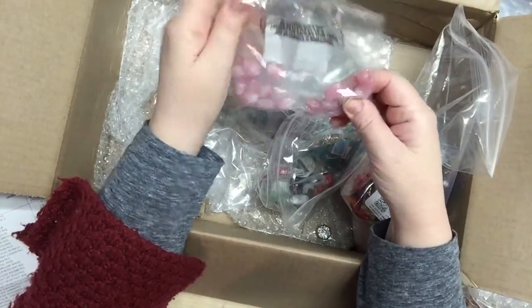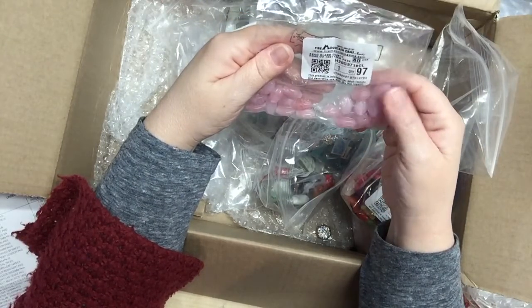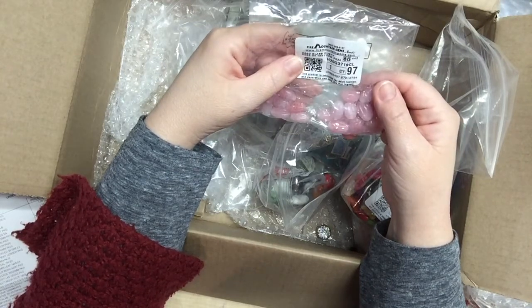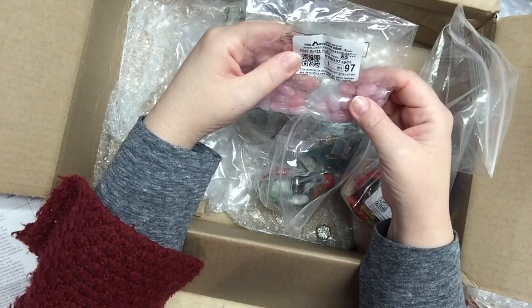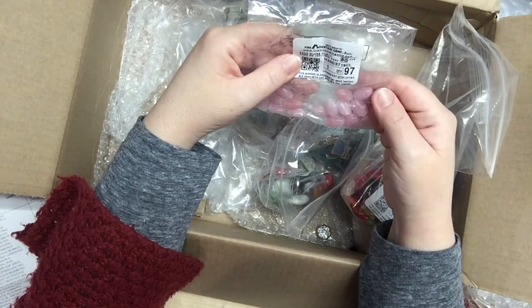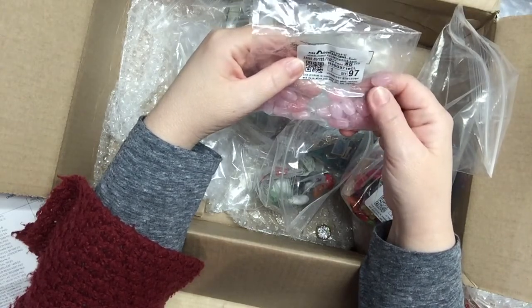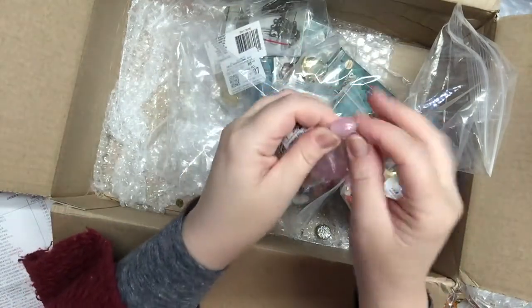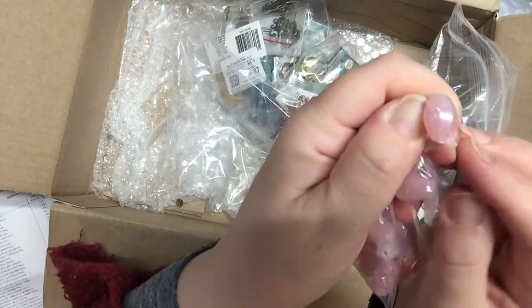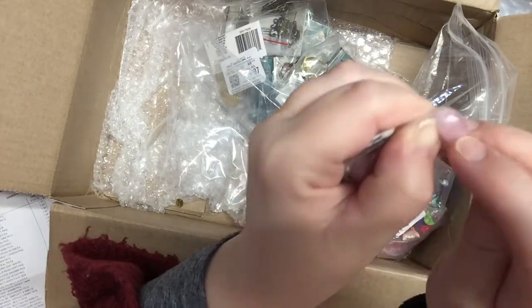I hauled these in the previous haul but in larger sizes — so it's nice to have different sizes. These are dusty rose, 11mm glass beads — a dollar for a package of 24. They look a bit like jelly beans with grooves.